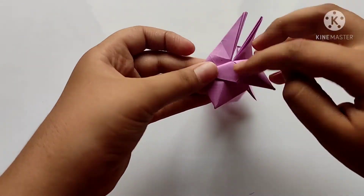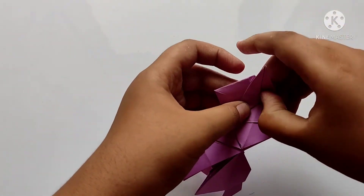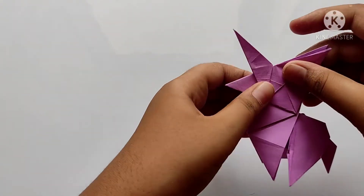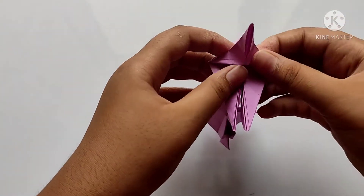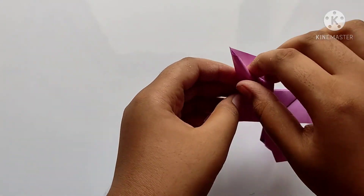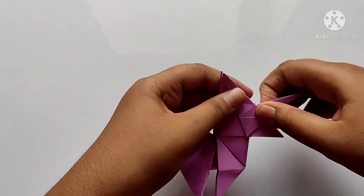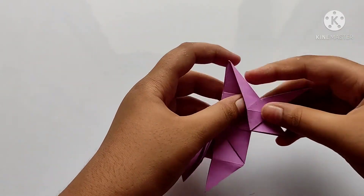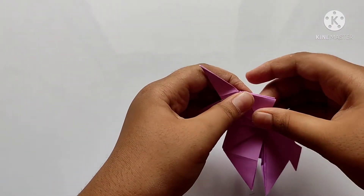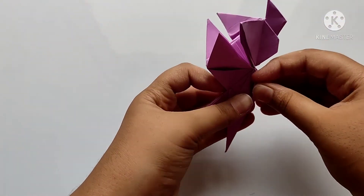Open up and fold towards all the sides along the line, and fold both three times to make the horn. Now we need to open like this and fold into it. After, we need to fold down like this, both sides, and fold along the board.